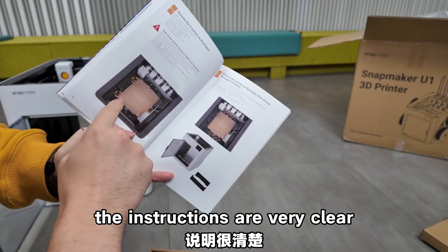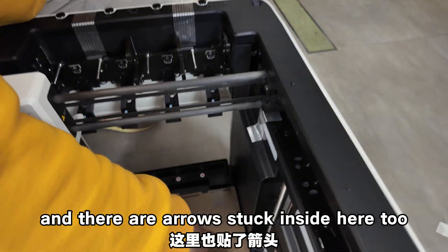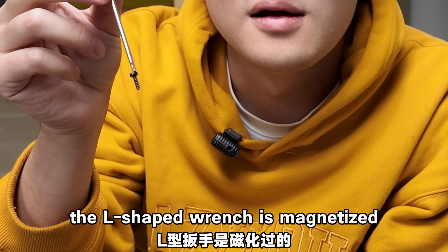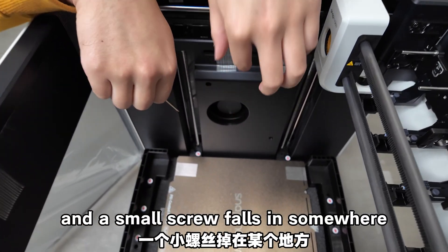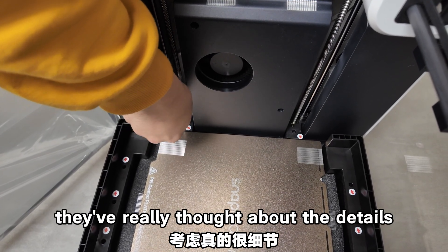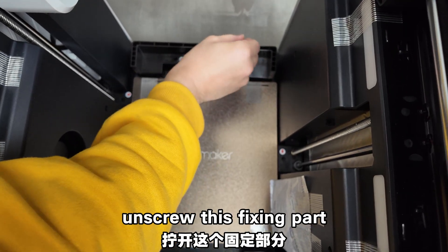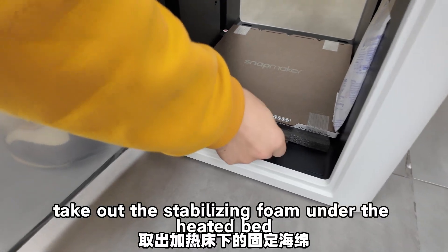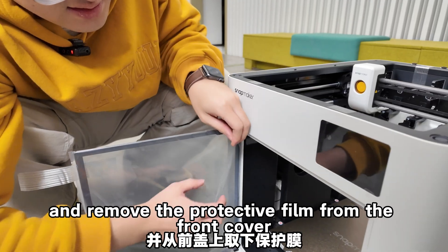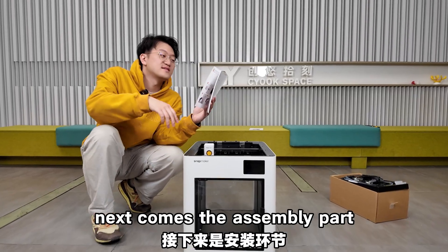Release the print bed lock — the instructions are very clear. There's a nice detail: the L-shaped wrench is magnetized, so if you accidentally drop it and a small screw falls somewhere hard to reach, the magnet helps retrieve it. They really thought about the details. There are still 6 screws to manage. Unscrew the fixing parts, take off the stabilizing foam, remove the desiccant from the side, the protective film on the side camera, and remove the protective film from the front cover.